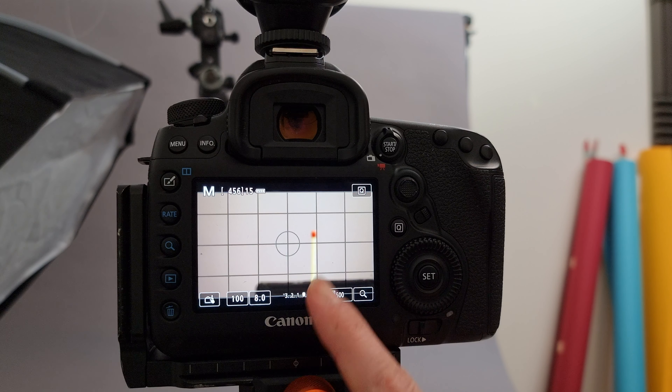Step one is setting up the shot. I want the match itself to be very much in the right third of the scene, leaving a lot of negative space to hopefully fill with all the smoke coming off the match. I think it's going to look really cool.